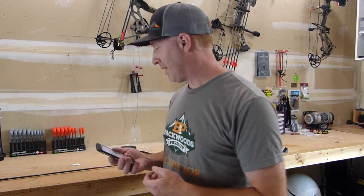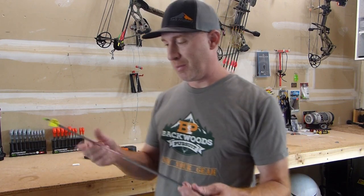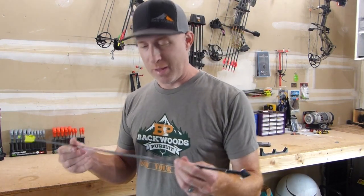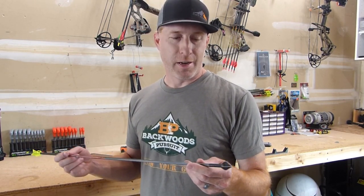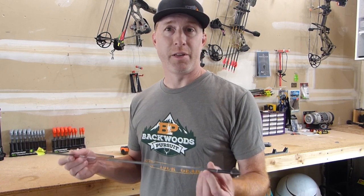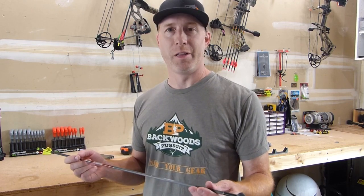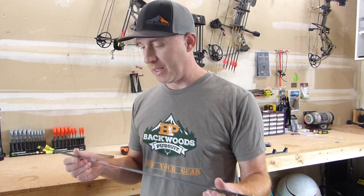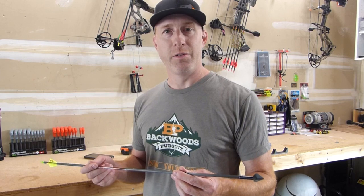I shoot for over 19% FOC on my arrows — that's what I like. I know that's pretty high, but I was able to accomplish it with this setup because of the light shaft: 8.7 grains per inch on this 300 Rampage shaft. It's kept the total weight at about 492 grains, so it's still a heavy arrow but not so heavy that you're going to be lobbing the arrows too badly. I was able to accomplish what I wanted with this arrow build, and that's how you calculate your FOC.